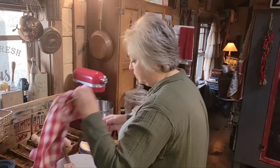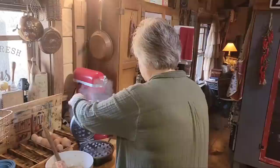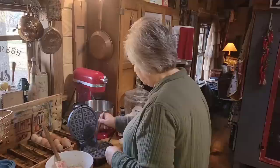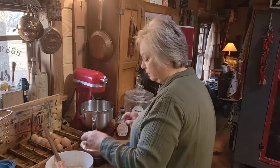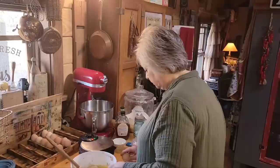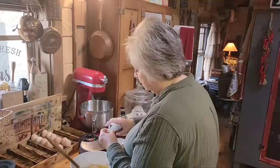Usually when I do, I like to make enough to put in the freezer. We've got our sponge here that we made last night for our sourdough waffles, and we're going to just add the rest of the ingredients. First thing I'm going to do is butter my waffle maker just a little bit. I've got a fourth of a cup of butter, and we need one egg. I need about a teaspoon of vanilla.